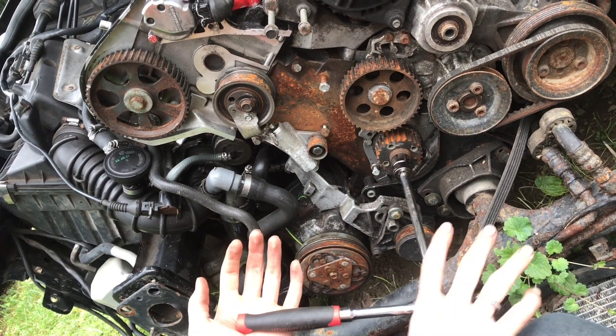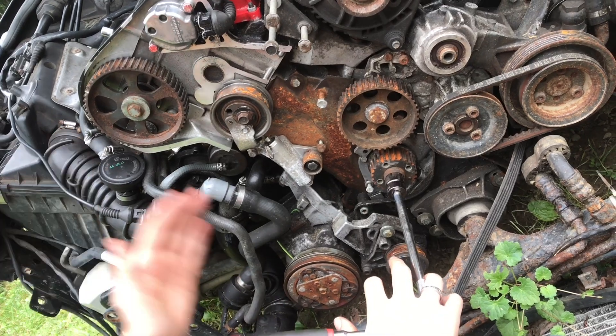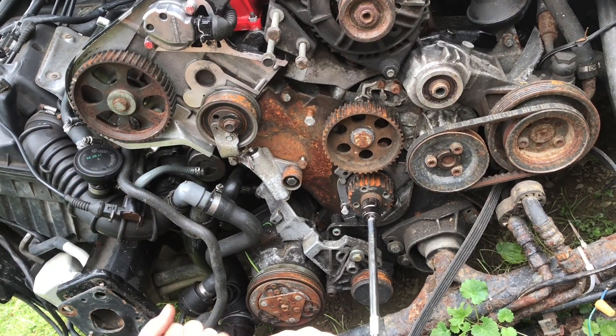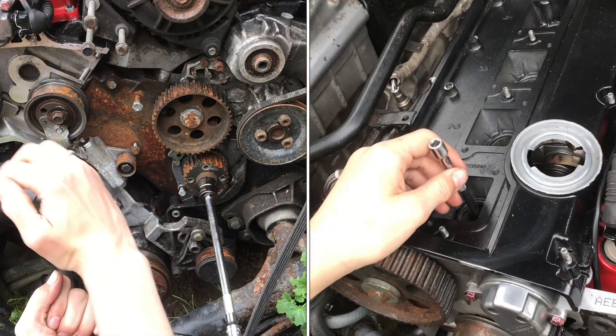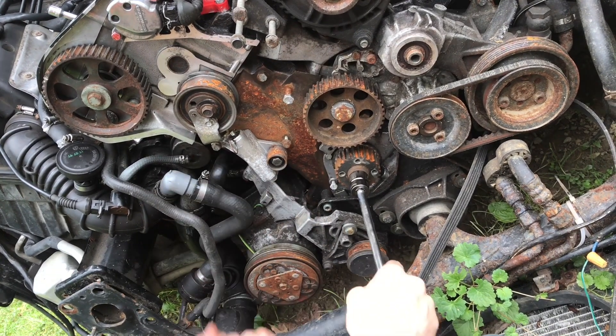Some people will say top dead center of the compression stroke, exhaust stroke, or power stroke - they're all exactly the same height because it's not connected to the valves. It's going to always go up and down to the same height every time. We just need top dead center - when that comes up to the top and just before it starts going down, right at the top, is what we're looking for.